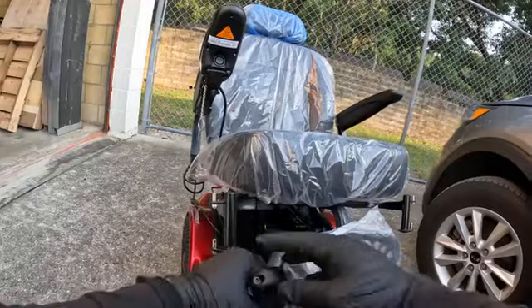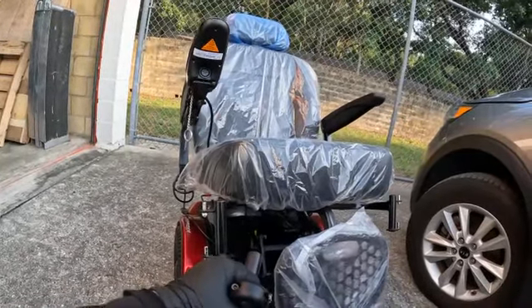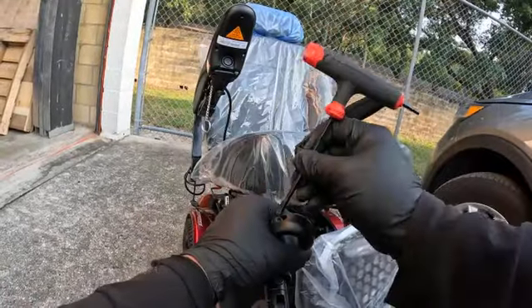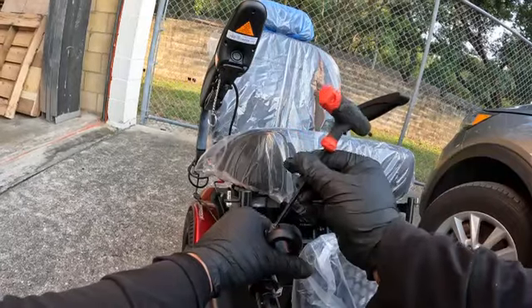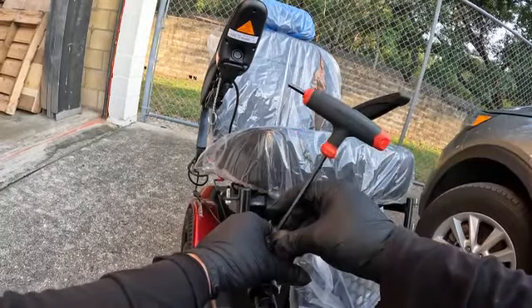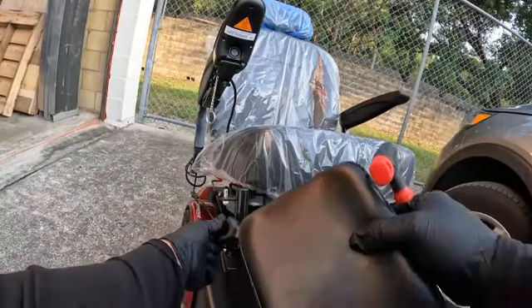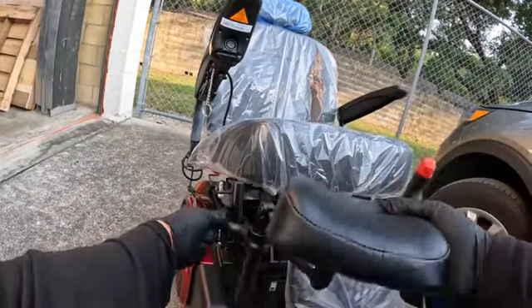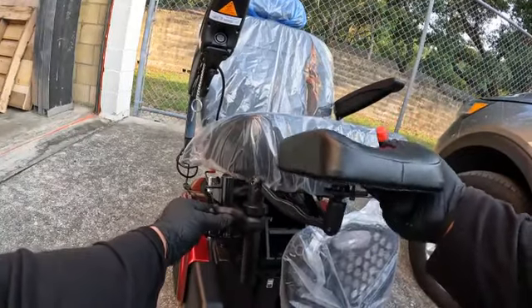It looks like I'm going to have to loosen that one up too, so let's loosen that up. You don't need to take it all the way off, just loose enough to where it opens up a little bit. There we go — perfect. Once you have that, you're going to bring it as high as possible.